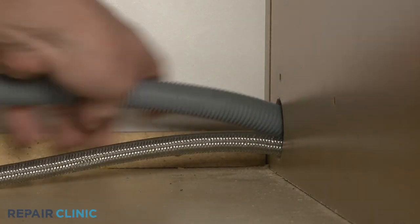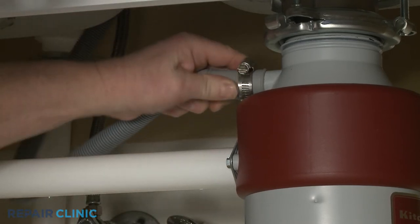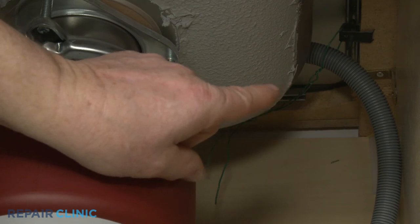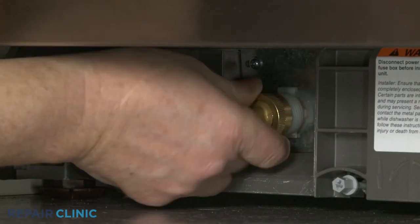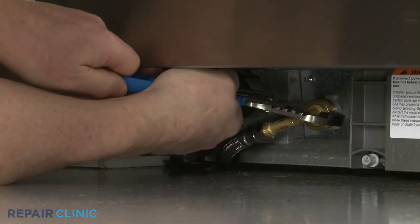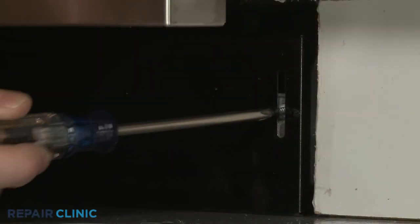Re-thread the drain hose through the cabinet and connect it to the sink drain or garbage disposer. Make sure the hose is elevated above the connection point. Thread the water supply line elbow fitting onto the inlet valve port and tighten. Re-align the lower access panel and re-thread the screws to secure.